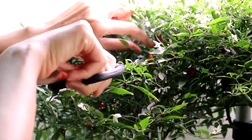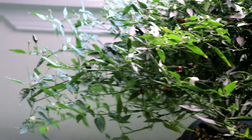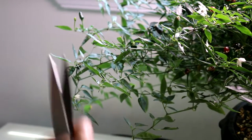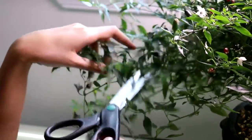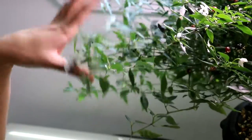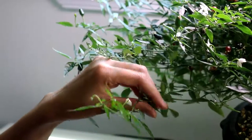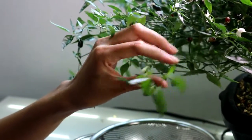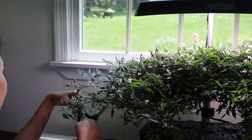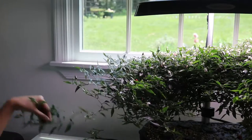These two plants were grown from seeds of the mother plant. I think it's important to trim off any weak and leggy branches like these, so that the plants focus on the strong branches and produce bigger and more peppers. Although these leggy branches have flowers, the peppers are very tiny and often defective. Don't be afraid to trim them off — I prefer to trim any branches that are outside of the lighting area.